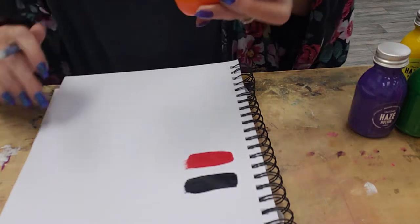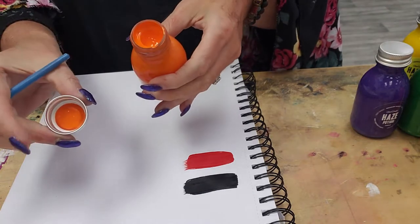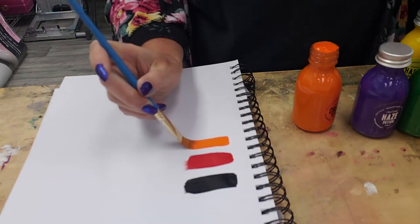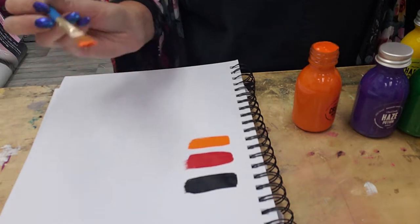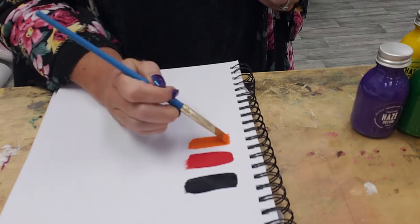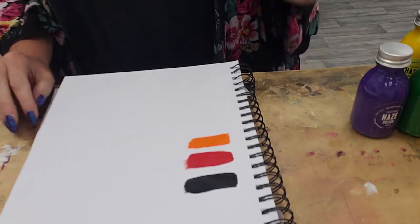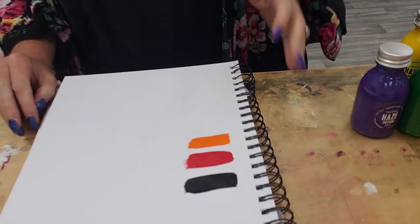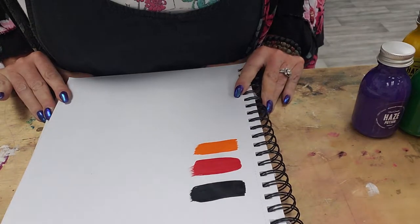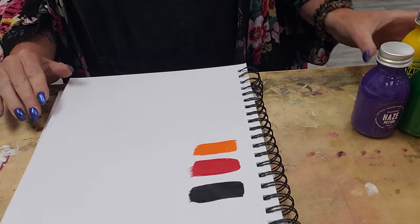Now we'll do the orange one. This is called Crush Potion, and it's a beautiful bright orange, like Halloween orange. I'm just grabbing it out of the lid — I don't need much of these. They are, as they claim, very pigmented, and I like that a lot because it's less work. When you have something with good coverage from the get-go, you're not painting something three or four times to get the coverage you want. Like makeup, nail polish — you want good pigment, good coverage, smooth application. So far these seem to be living up to those claims. I'm not seeing any patchiness. It's a nice matte dry on that black so far.